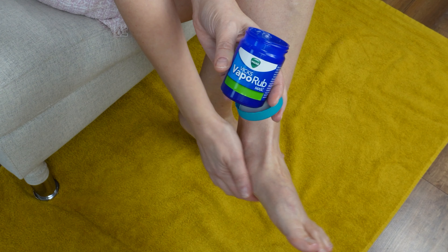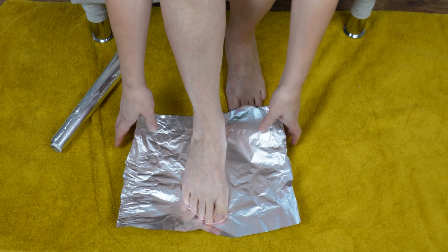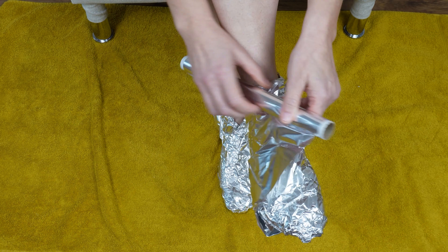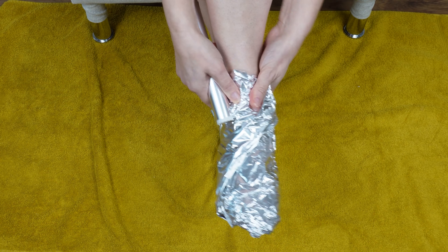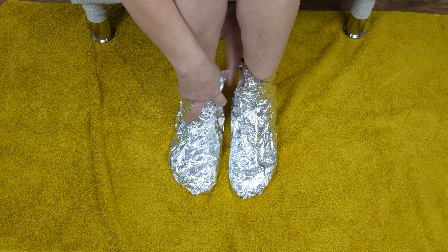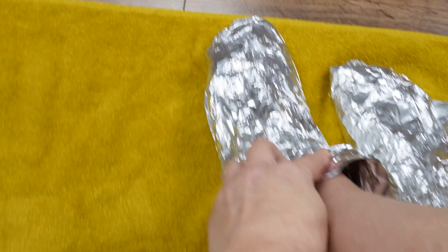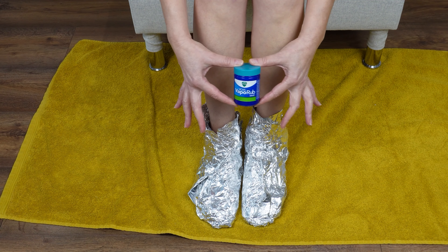Apply the ointment to the other foot as well. Take a piece of foil, place the foot on it, and wrap it tightly. You can use another piece of foil to cover the entire foot. Apply the foil to both feet in this way. Aluminum foil will retain heat. Leave the wrapped feet for about an hour — this way you will quickly alleviate cold symptoms. This trick is especially useful for people who always have cold feet. Use this wrap for several days and you will surely feel better.